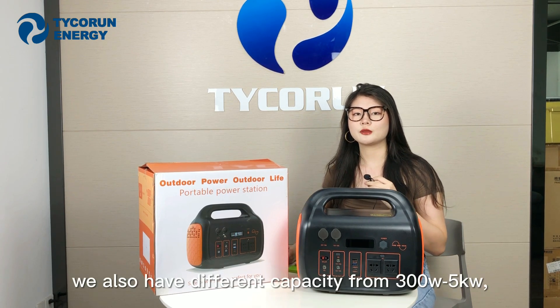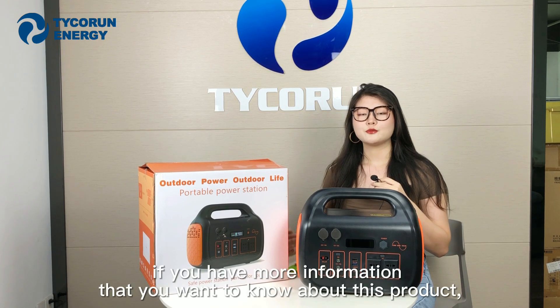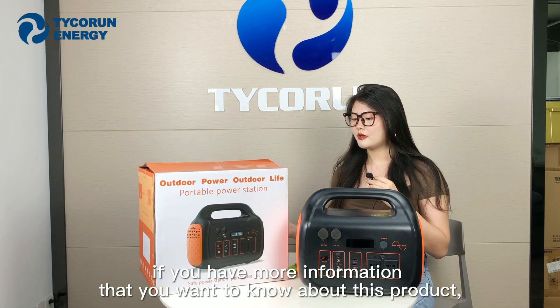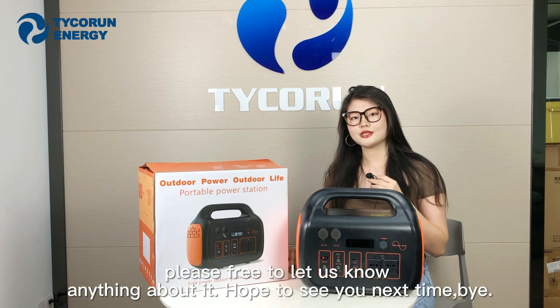We also have different capacities ranging from 300W to 5KW. If you want to know more information about this product, please feel free to contact us. Hope to see you next time. Bye.